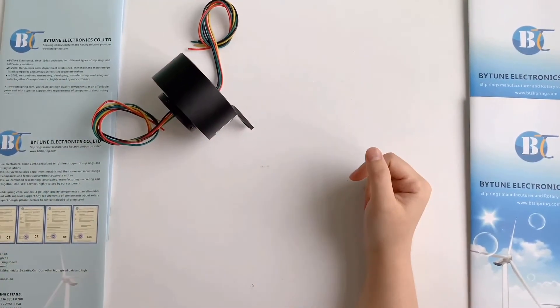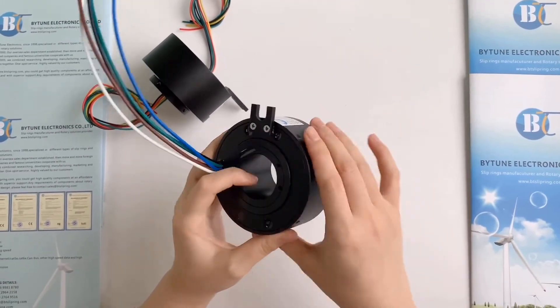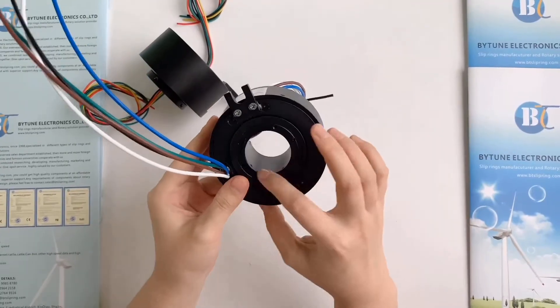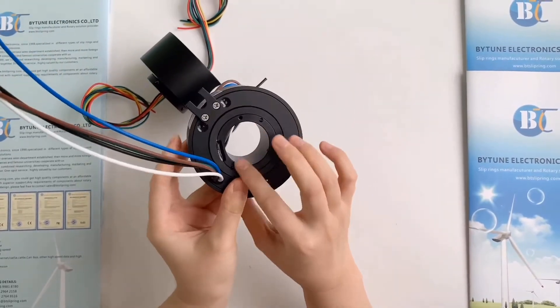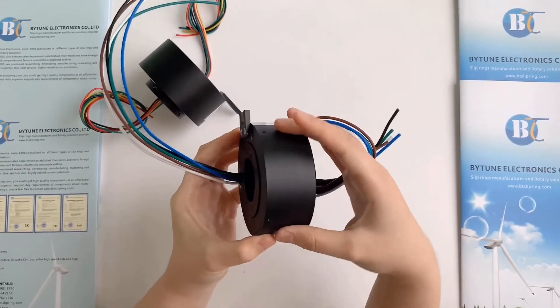The next popular model is the BTH3899. In the same way, the hole diameter is 38mm and the outer diameter is 99mm.